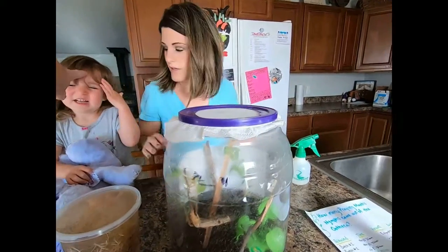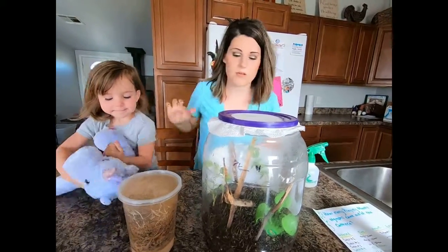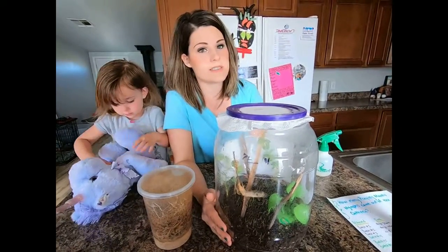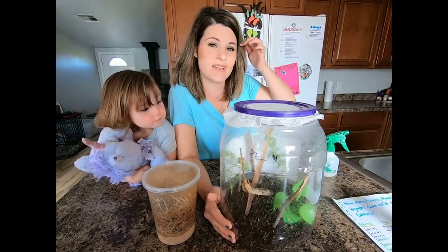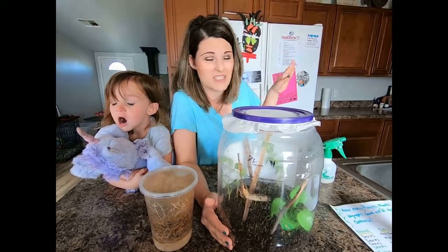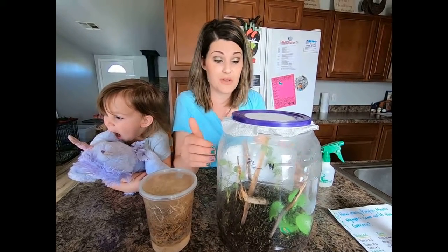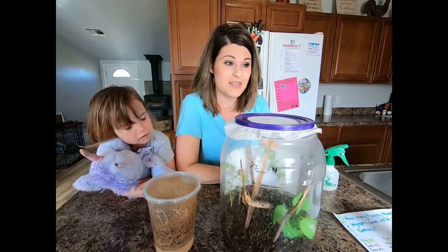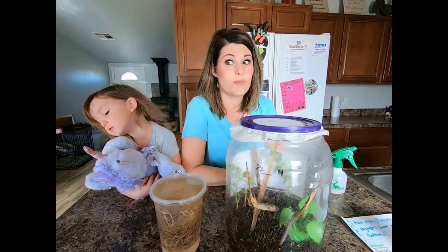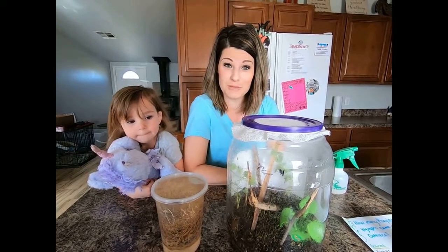We keep them out of direct sunlight right over here next to my fridge, so there's a little bit of light coming in and keeping them nice and warm. It's warm in my kitchen, so that's where we keep them. Don't put them in direct sunlight or you will cook them — that would be very bad. Thanks for following along. And it looks like everybody's joined the video even though they said they didn't want to.